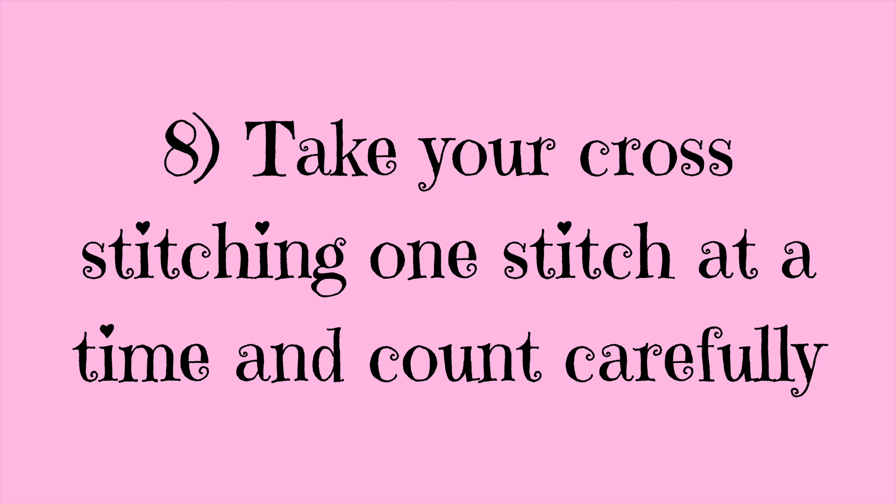My last tip is to take your cross stitching one stitch at a time and to count carefully. There is no need to rush — it's not a race to see who can stitch the fastest. Take your time and enjoy the process, but always count carefully, preferably more than once, to make sure you are stitching in the right place. If you do make a mistake it can be undone, but it's a lot less frustrating if you've taken your time to get it right to start with. If you've got any other tips for beginners please pop them in the comments below, and if you've got any questions put them there too. Thank you for watching and I'll see you in my next video!